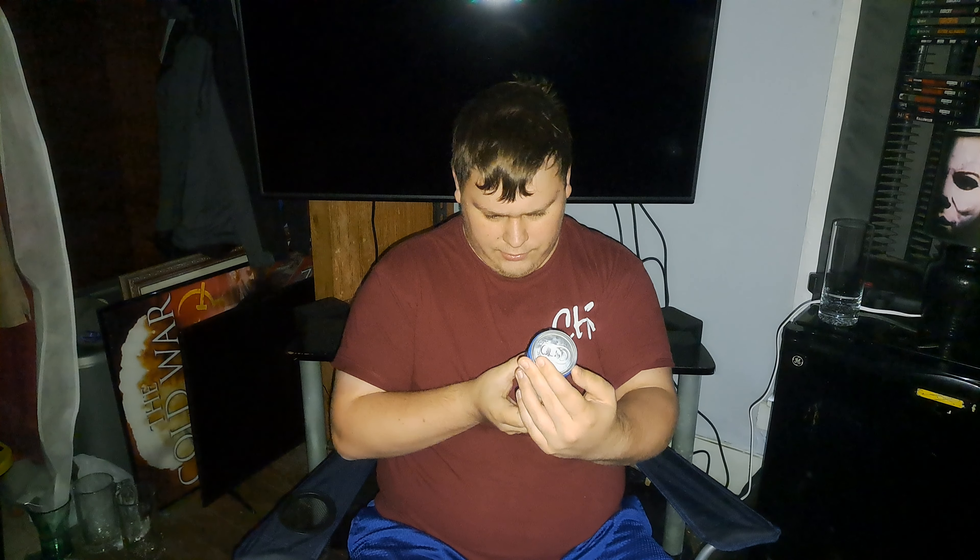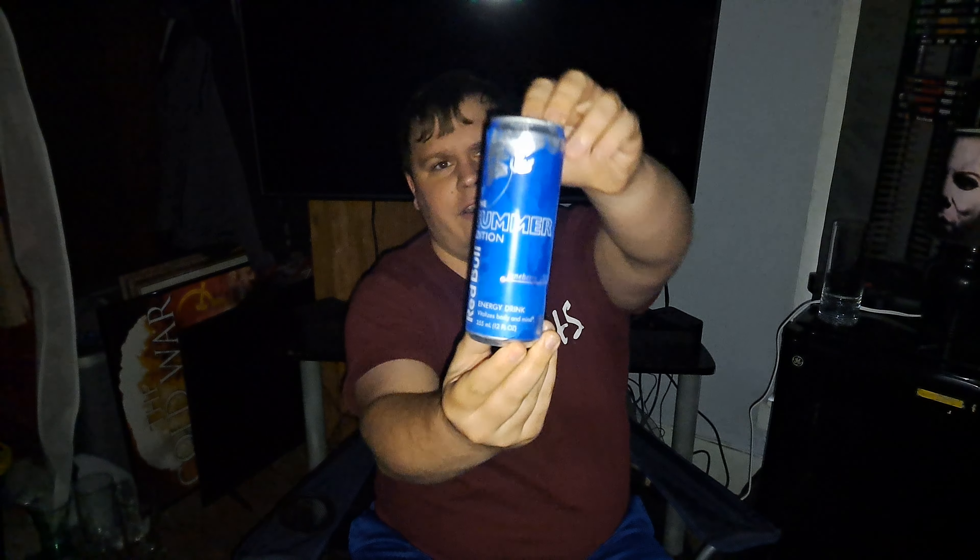Alright, so welcome YouTube. Today I'm going to be reviewing Red Bull Summer Edition. This is Juneberry flavoring. As you guys can see here, I'm assuming this is a limited run during the summertime. A fan recommended it, and I believe this is the first time it's out, so I picked it up. Let's get into it.